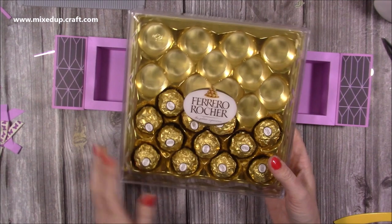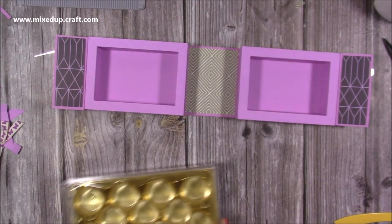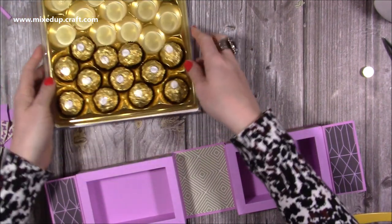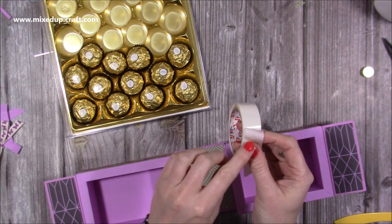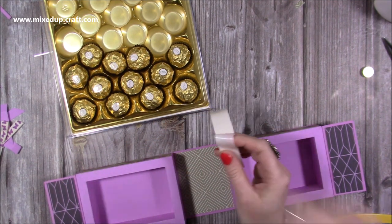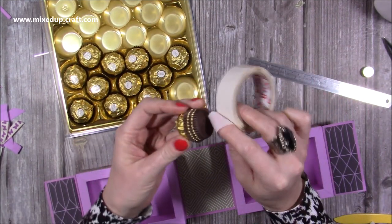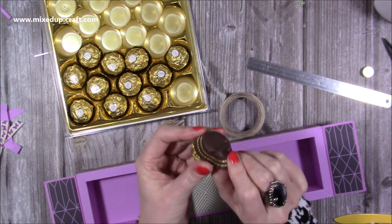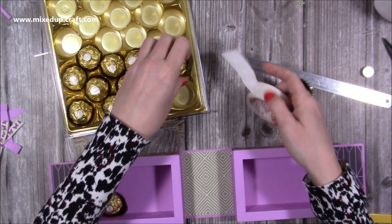For the sweets, I picked these up for about five pounds fifty, so good value to fill these two gift boxes. To attach them inside, use glue dots — these are by Stick2 brand, about six millimeters. Pop a glue dot on the bottom of each chocolate, scratch it off so it transfers, and then position them inside each of the boxes.